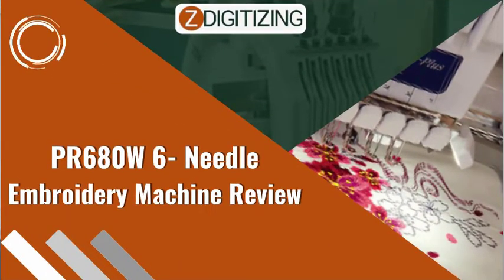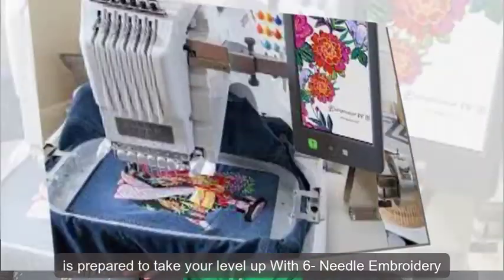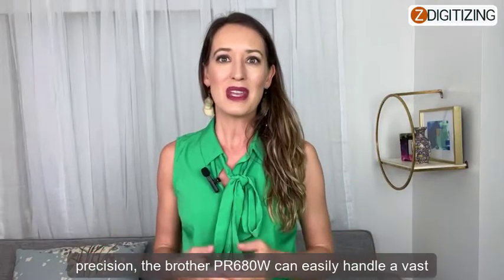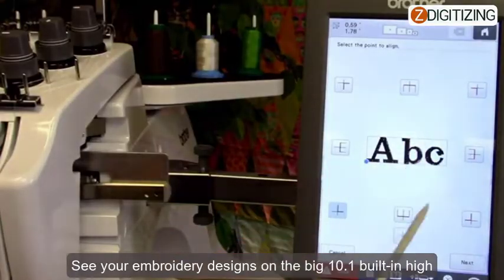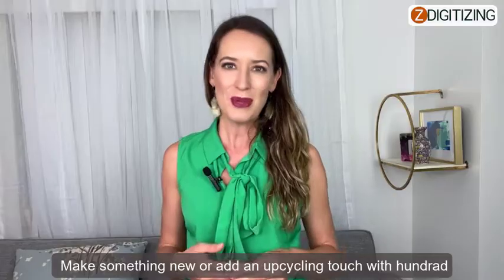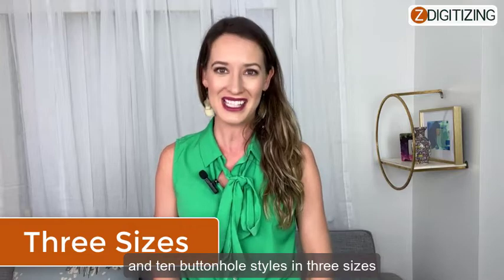PR680W 6-needle embroidery machine overview. Are you all set to take your embroidery game to the next level? The Brother PR680W 6-needle embroidery machine is prepared to take your level up with six-needle speed, WLAN connectivity, and exact crosshair precision. The Brother PR680W can easily handle a vast range of projects and materials with a generous 8x12 embroidery area. See your embroidery designs on the big 10.1 built-in high-definition LCD display with big icons and a scrolling menu. Make something new or add an upcycling touch with 100 built-in embroidery designs, 18 monogramming font styles, 140 frame pattern combinations, 50 lettering fonts, and 10 buttonhole styles in three sizes.